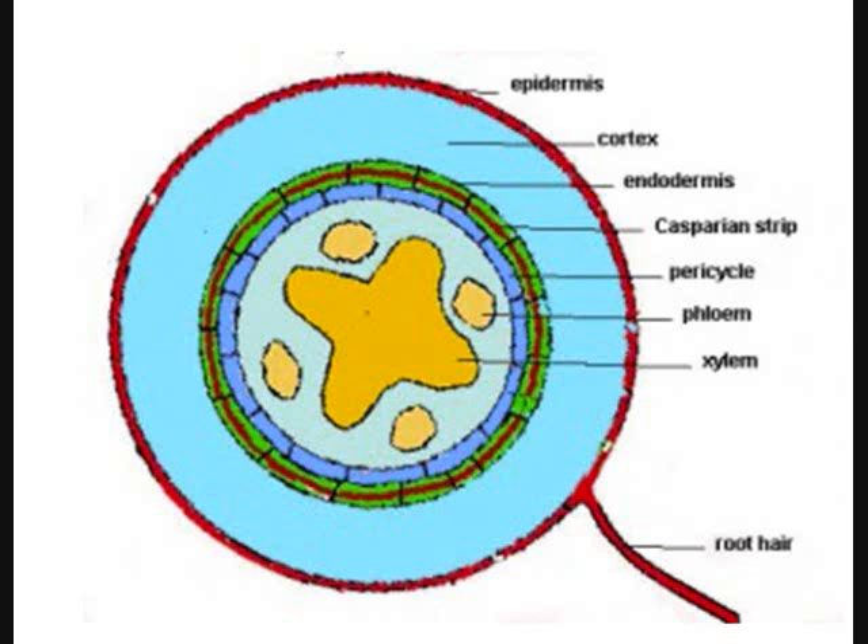The outer covering is called the epidermis. The blue area is the cortex. The green area is the endodermis. The red band goes right down the middle of the endodermis cells — that's the Casparian strip. If you removed the red, you'd just see blue, green, and light blue.